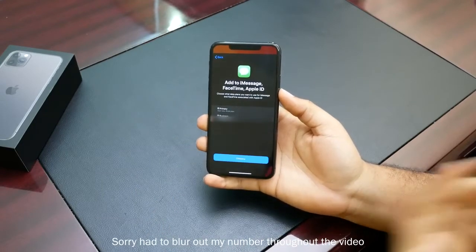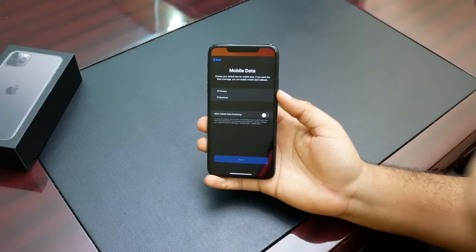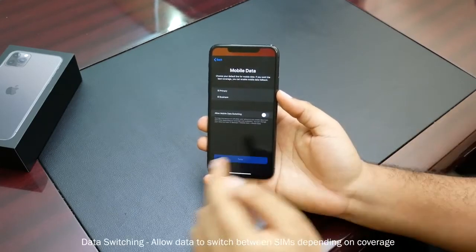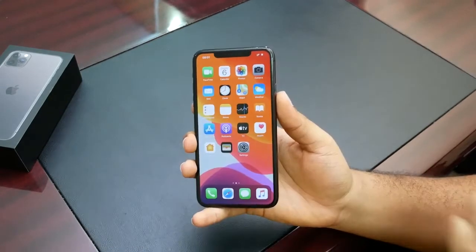It then asks what line you want as your default line — I'll select primary SIM and continue. The next step asks what number you want to use for iMessage, and I'll set that to primary. Then it asks about mobile data — whether you want mobile data from the first or second SIM — and whether you want to allow data switching. I'll go with primary and allow data switching, then hit done.